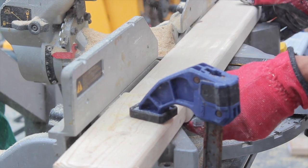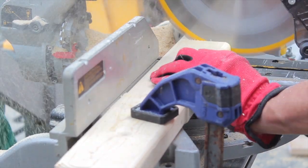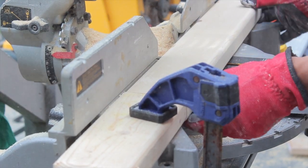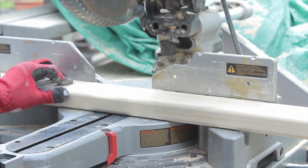Using a miter saw, we clamped down a piece of wood and adjusted the saw so that each piece we cut would be exactly 10.5 inches. This is just an extra step to make cutting the wood easier so that you don't have to measure each piece individually.